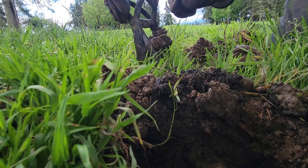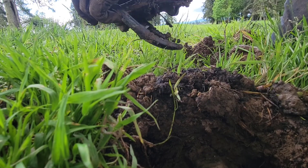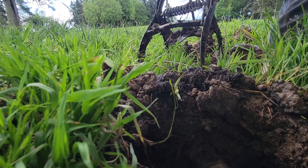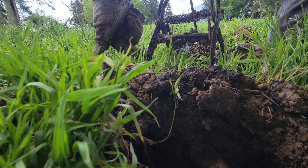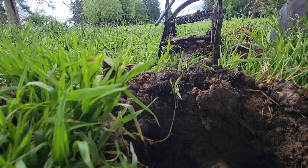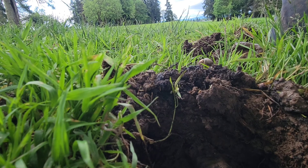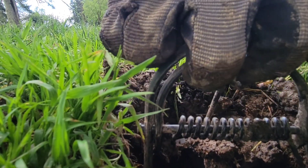You can see it's a trap here. We set the trap just like this, and the turd goes underneath this little trigger here. When the mole tries to dig through, he digs that turd up, hits the trigger, and it goes snap into the mole — quick, instant, painless mole death. Most of the time. Stick that in just like that.